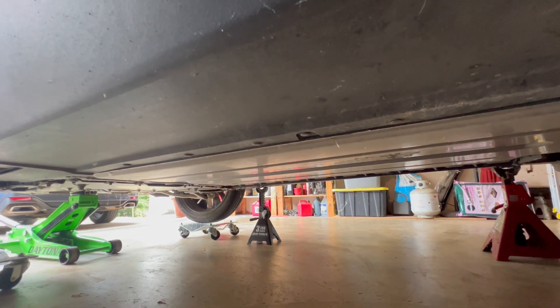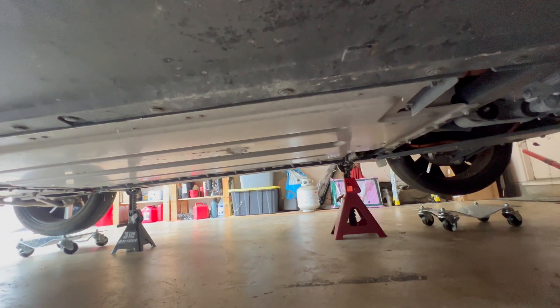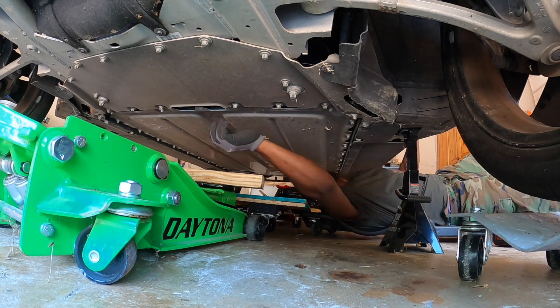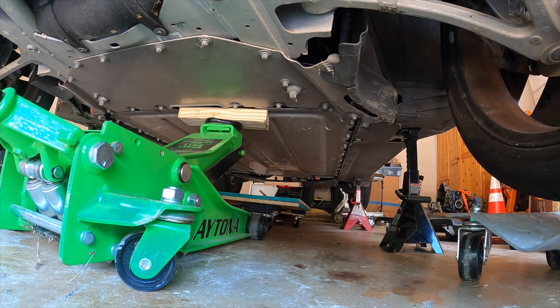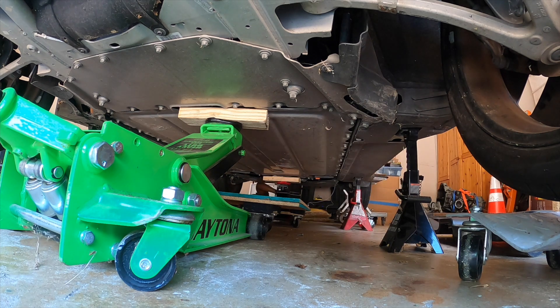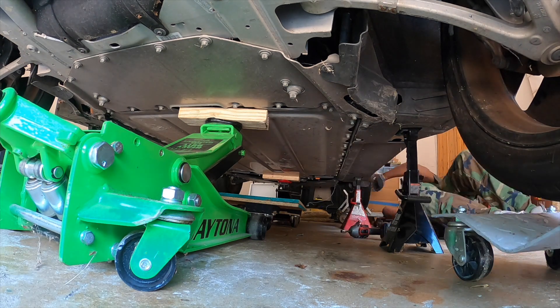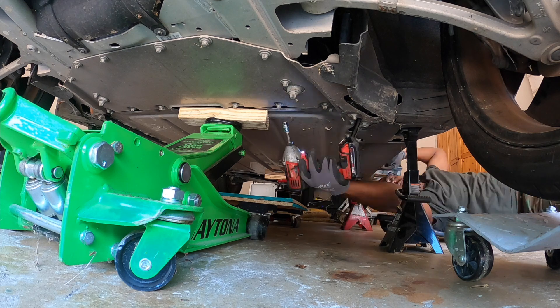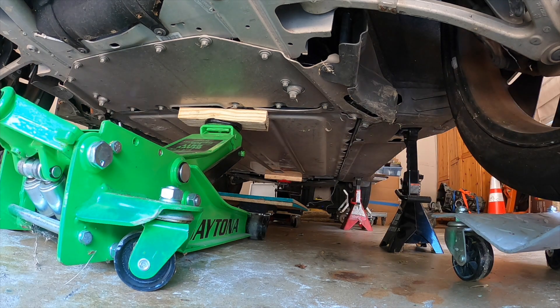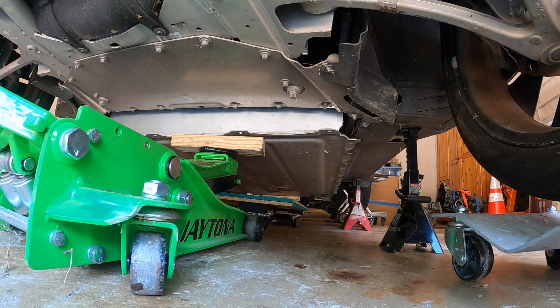After I remove the coolant lines, the high voltage cabling, and all the low voltage, I will begin to remove these bolts and lower the battery box down so that I can roll it from under the car.